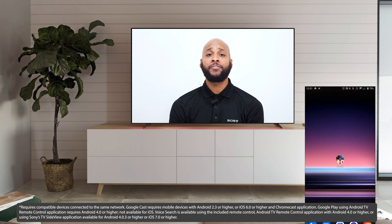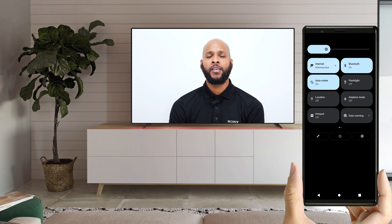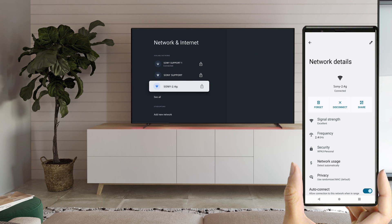Start off by turning on your television and your Google Cast enabled device you wish to cast from. Make sure that your TV and your mobile device are on the same Wi-Fi network. This step is necessary in order to cast to your TV.